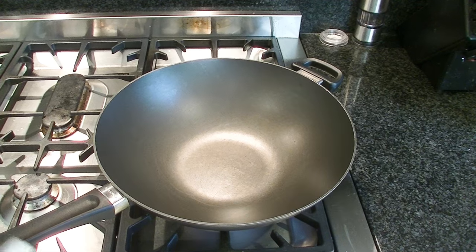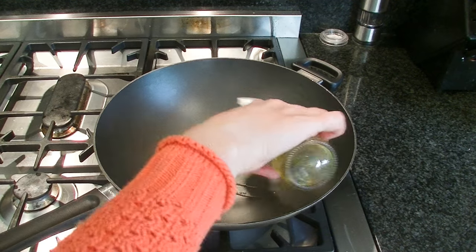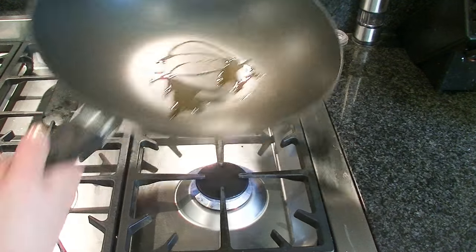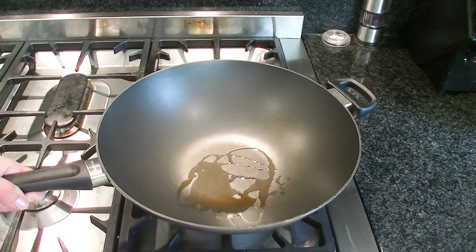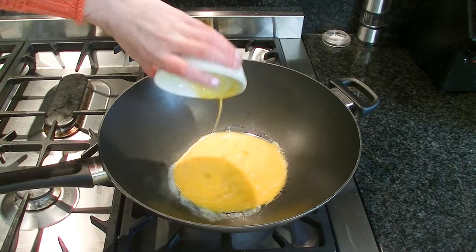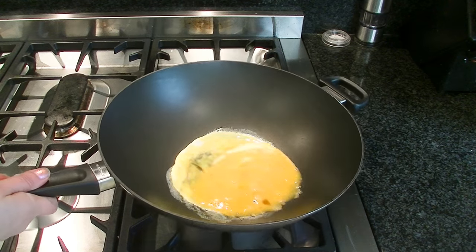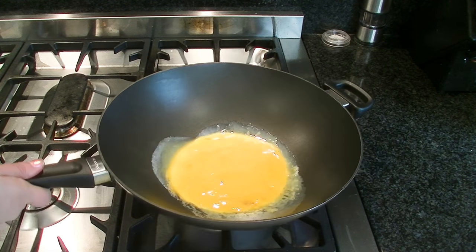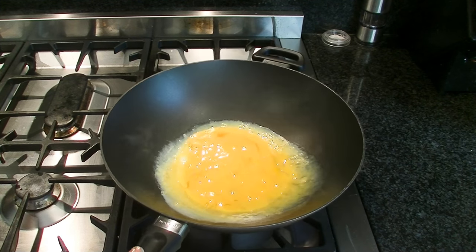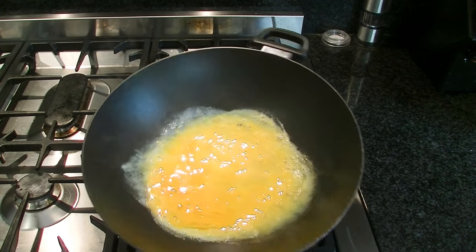Usually I'd use peanut oil to cook this, but I don't have any peanut oil, so I've got a little bit of sesame oil which I'll use. You can use olive oil as well. Plonk that in the pan and let that heat up a little bit just to coat the bottom of the pan. So now that that's heated, I'm just going to throw this egg in. I leave that for a couple of seconds to cook on the bottom and then I start to move it around the pan a little bit. I'm moving this around because I kind of want a sheet of egg and I don't want it to be too thick in one spot.